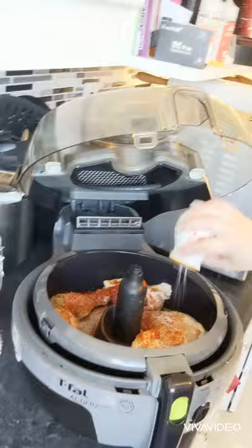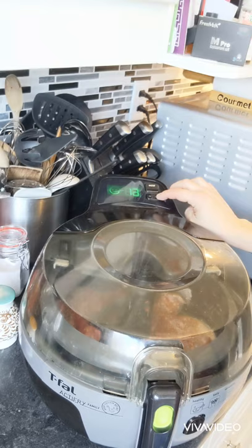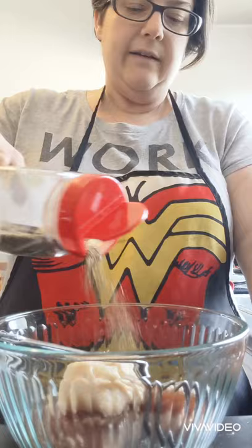In the active fryer this is going to go for about 45 to 50 minutes. In about five to ten minutes we're going to add the potatoes, so I'm just going to set it to 45 minutes and we'll be right back.